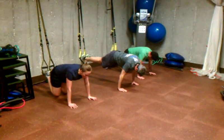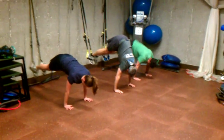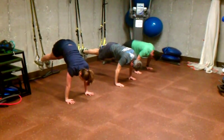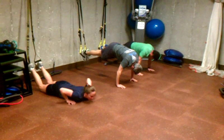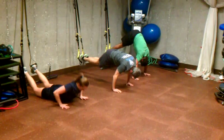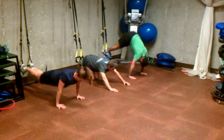And right into pike. Here we go. Bring the toes to the nose. Keep the legs extended. Knees straight. Push those hips straight up and then come right back into a prone position. Spine straight. Five, four, three, two, one.